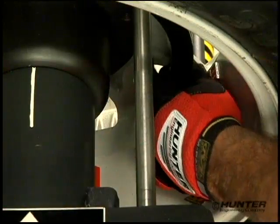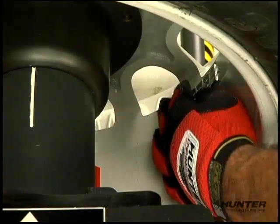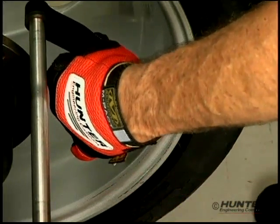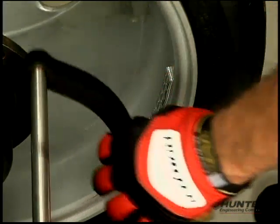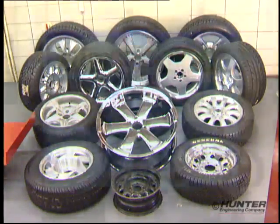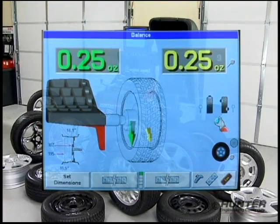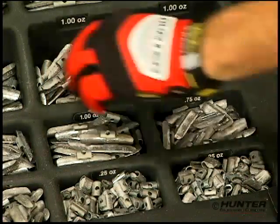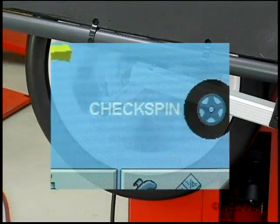So now most wheels are balanced by attaching adhesive weights on the inside. Because of this, it takes more time and larger amounts of correction weight to complete the balance. In respect to today's wheels, most current wheel balancers have two deficiencies in logic, which result in excess wheel weight consumption and time-wasting check spins.